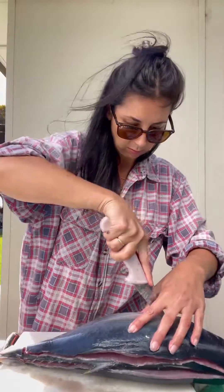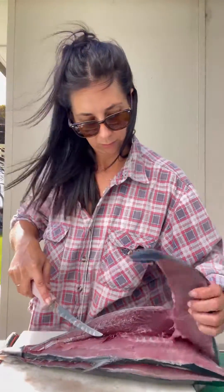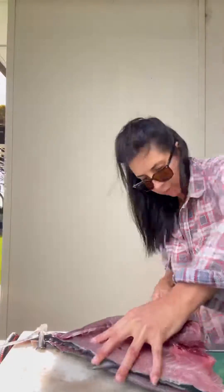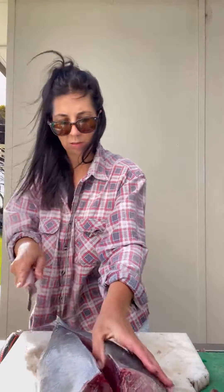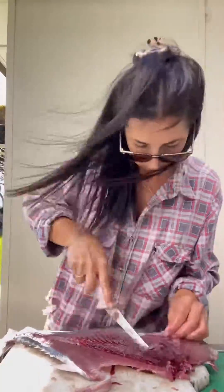From here you're going to slice down the lateral line of the fish, head to tail, on both sides. Now you'll have four fillets of tuna. One fillet on each side will still be attached to the fish as it has the spine in it, so make sure you cut those bones out and the fillet will fall off nicely.